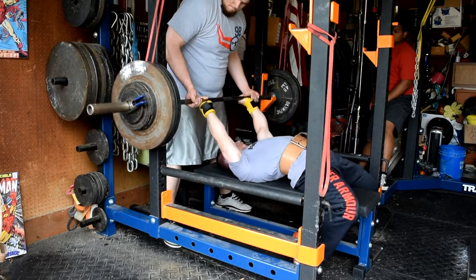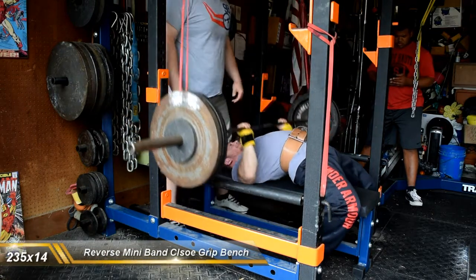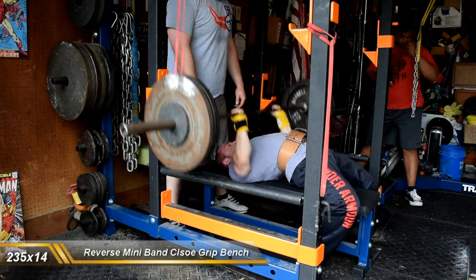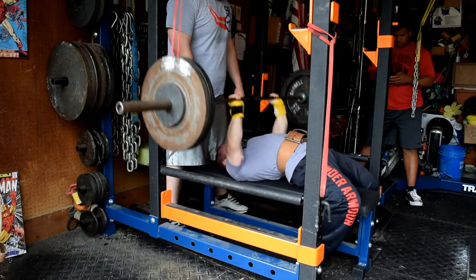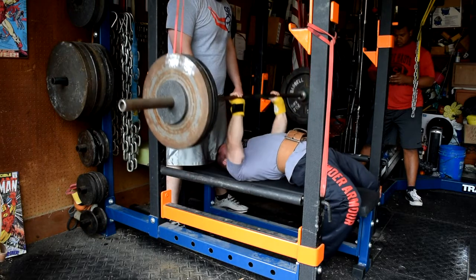More really good work. My final back down set was 235 for 14. Pretty high rep stuff, but over the course of the six-week block, the weights are going to keep ramping up. So really trying to build that base and then improve upon it towards the end of the training block.